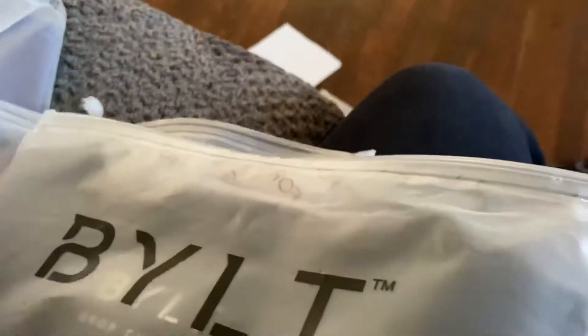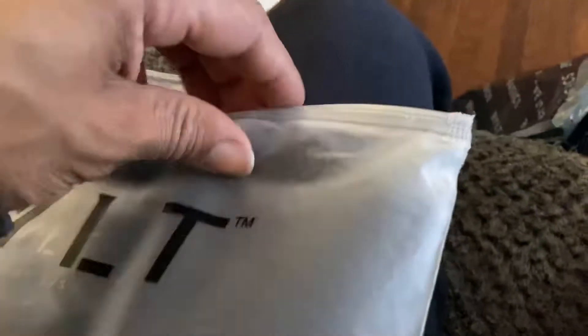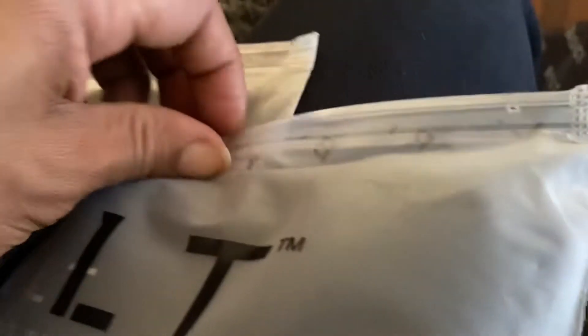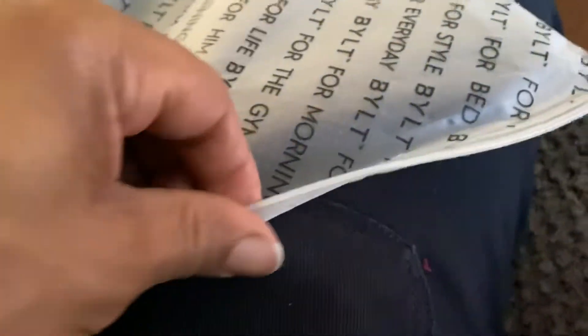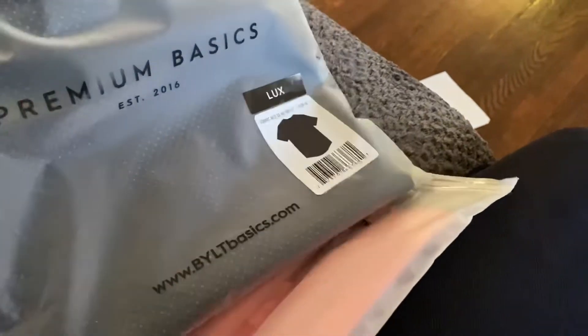Let's try one more time — still don't want to let me in. Y'all it's like a Ziploc bag right here. All right, well maybe y'all will see it when I try on the pants and stuff.